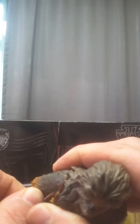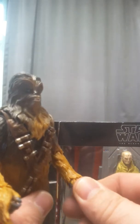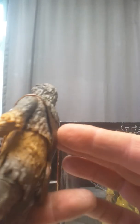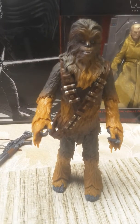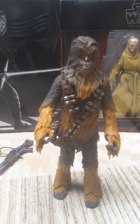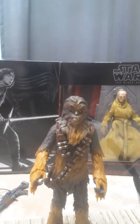His arms move pretty decent, hands move around a little bit. He's got some movement, but his face doesn't really move — just because he's got a big head mold with all this extra fur. He actually stands up pretty decent. Look at the big feet. He's a big figure.